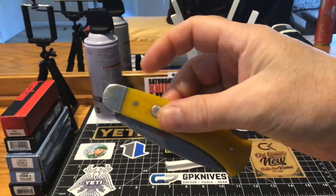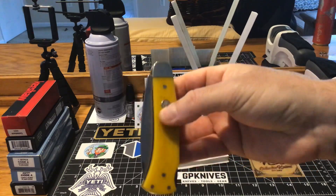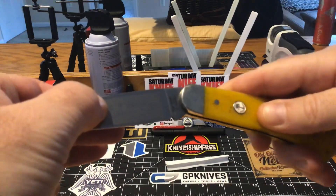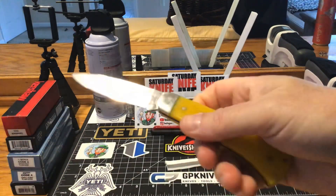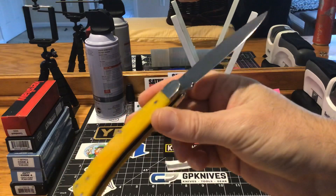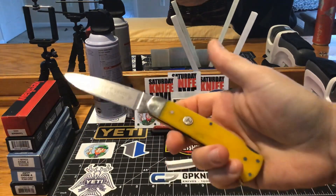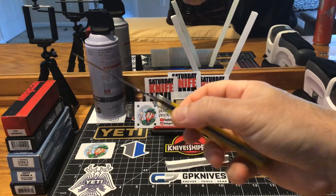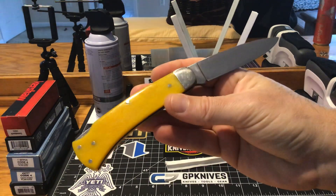I did get this on CollectorKnives.net. They do have a couple of different colors — they have a red one, but I have quite a bit of red knives in my collection. I thought the yellow one would just break it up and add a little more color. Now, looking at this, I like this knife so much I just might go back for the red one. But I don't have any yellow knives, so I pulled the trigger on the yellow.